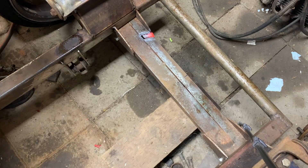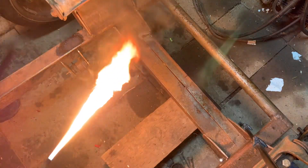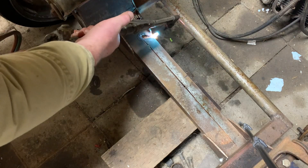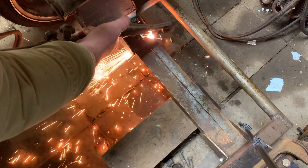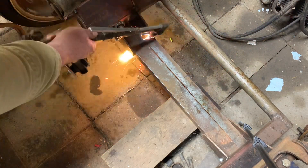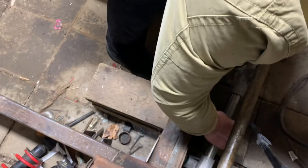So what we need to do is make a big cutout here. I'm sure there are better and more precise ways to cut this, but we're just using the torch for now. Knock this piece out. It's very warm down here. So that's going to fit in the bit.